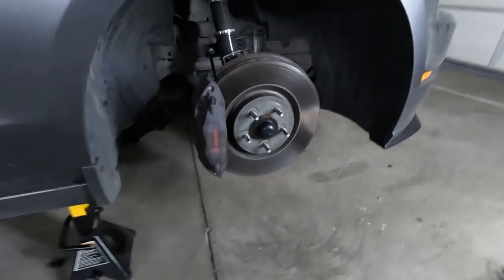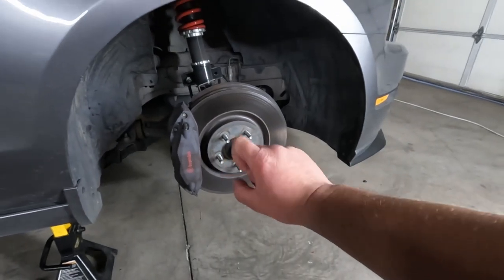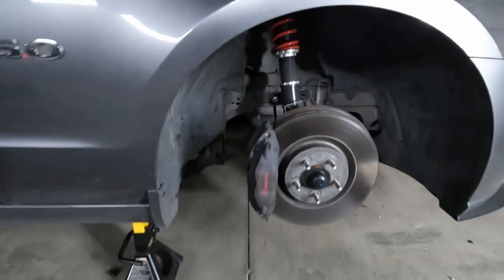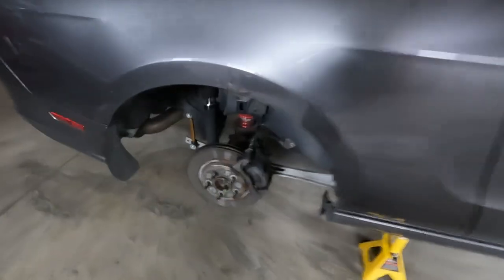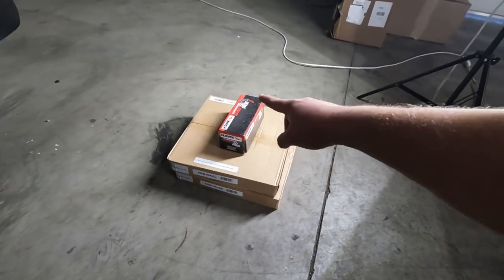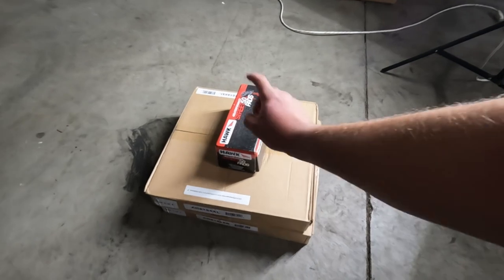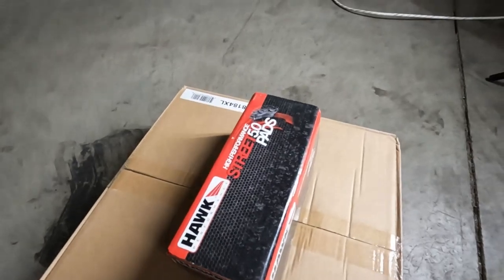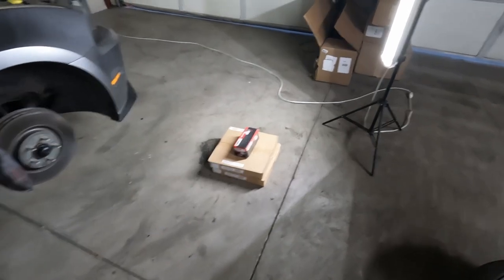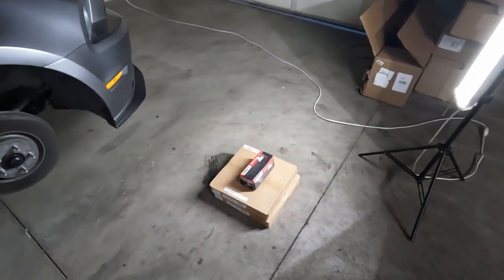Now, as you can see on my car, I already got Brembos in the front. So I got the four pistons in the front. The back is just a regular old one piston, single pot brake. But right now with the stock brakes, they're not doing what I need. So I got myself some Power Stop rotors and some Hawk pads. These are supposed to be pretty good. These are the HP5.0 street pads. It's not quite good enough for the track, but this is a street car, so I am going to be driving it more on the street than I will on the track.